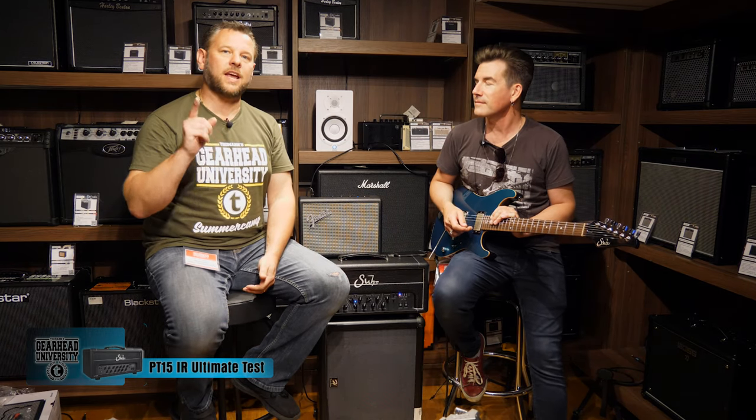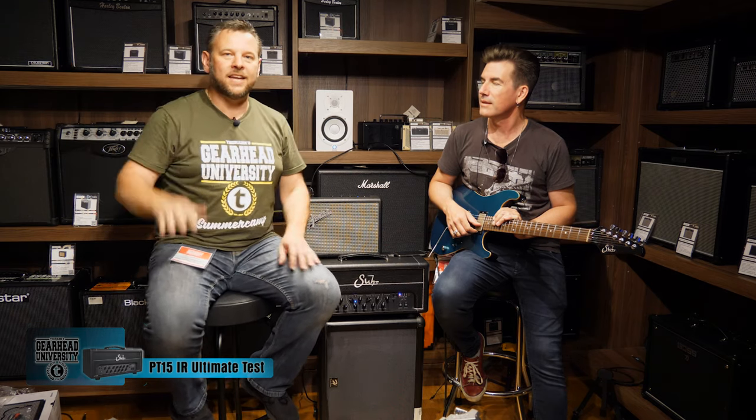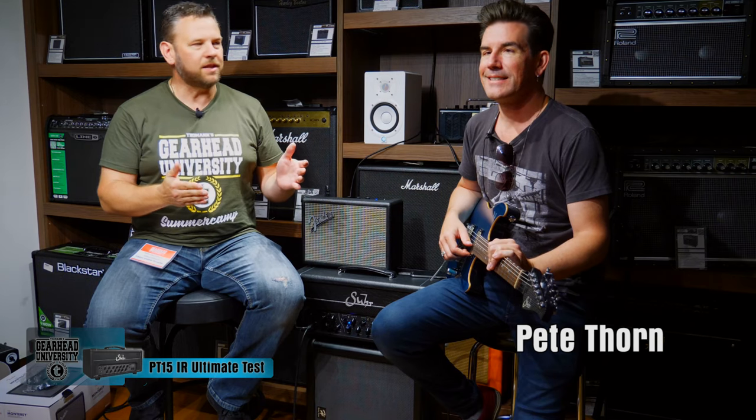Hey guys, we're here at TGU19 and I'm absolutely delighted to be putting right a wrong from GitCon, because I desperately wanted to chat to this man and we never got the chance. As I keep telling people, you were the busiest man, going past like a freight train. It is of course the wonderful, enigmatic Mr. Pete Thorne. Thank you so much for coming on my channel.